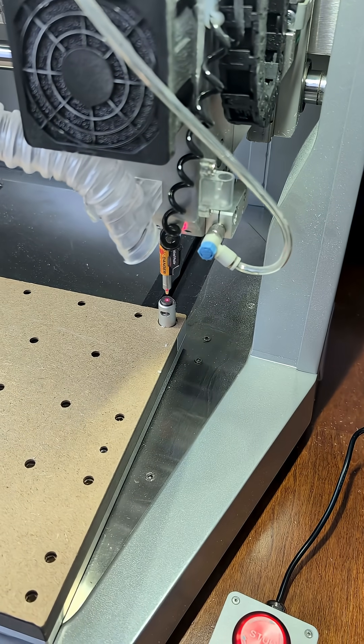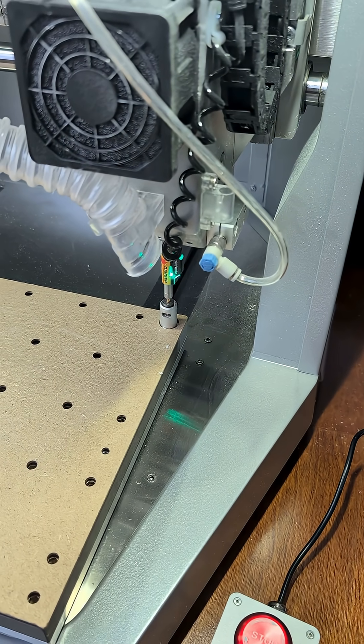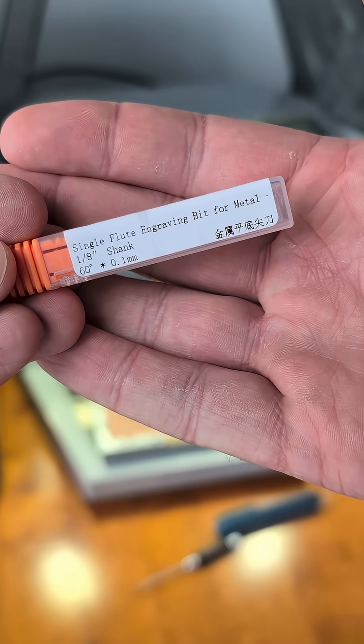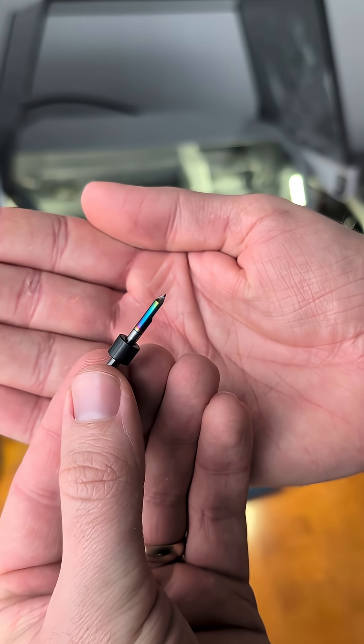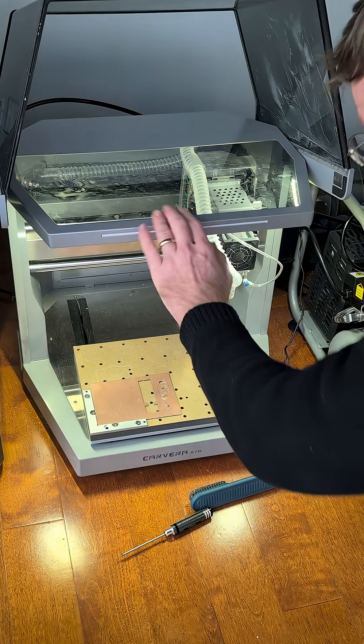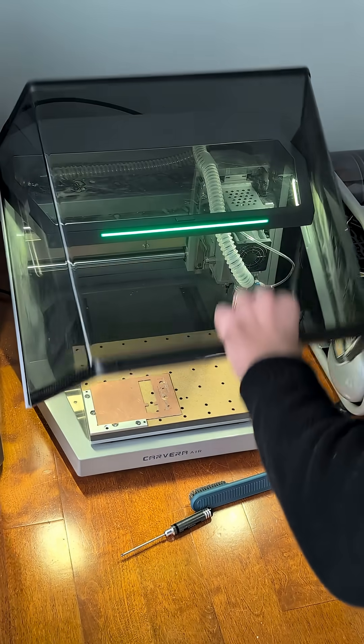After loading up our design we use the laser probe to calibrate the machine. When the machine flashes two lights at us we know it's time to load up our second tool, which in this case is a single flute engraving bit. It's really quick to swap in — there's a quick tool changer in the machine — and then it's ready to go and carve out the traces for our circuit board.